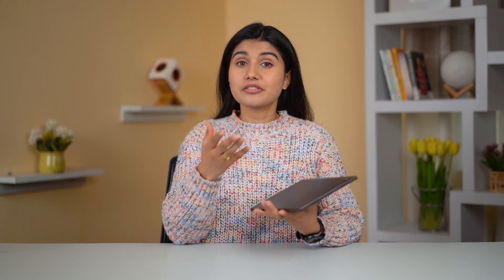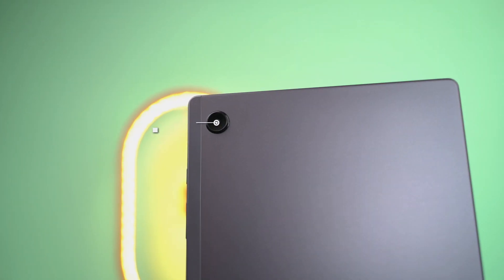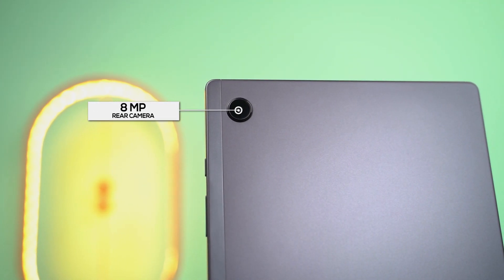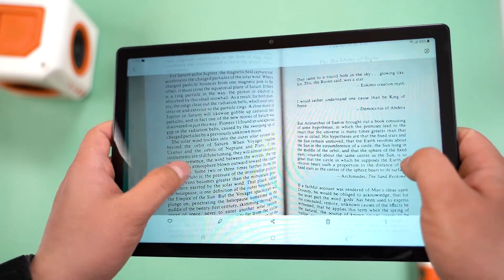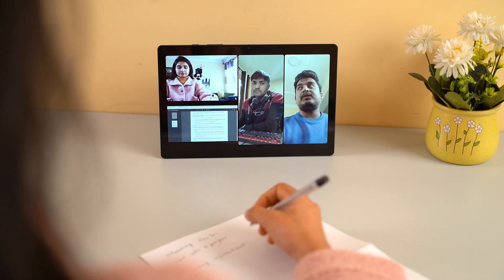In addition, you can also expect better software support from Samsung this time. While the company has not explicitly mentioned it anywhere, the Tab A8 should get at least two Android updates, which is much better than Realme, who recently confirmed no Android 12 update for its debut tablet.